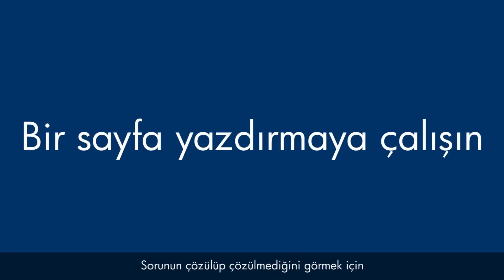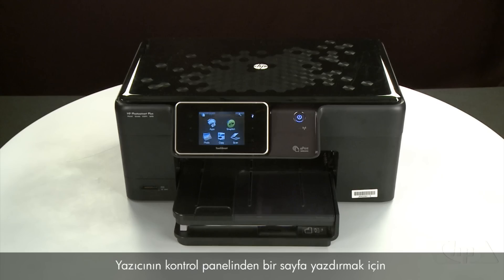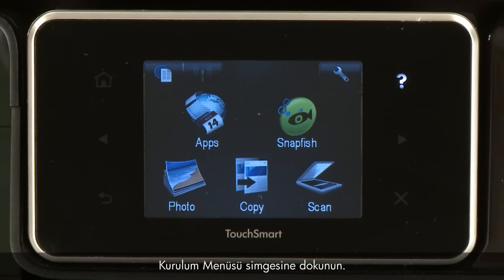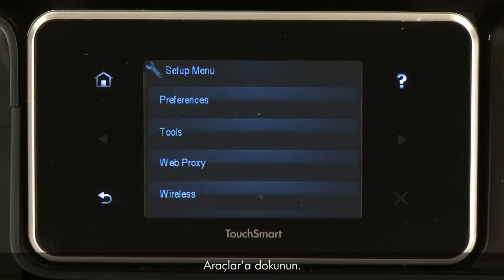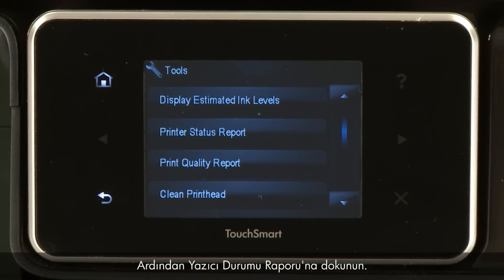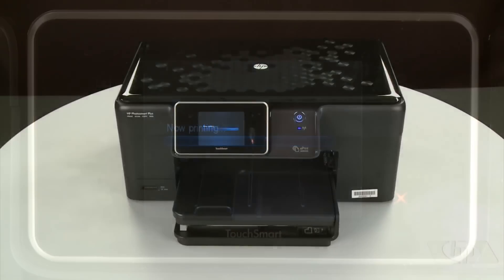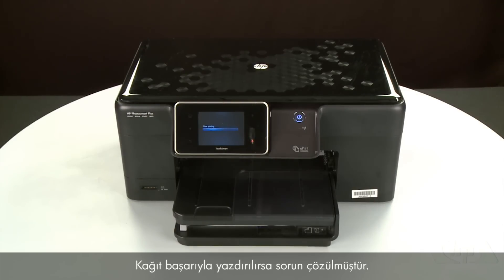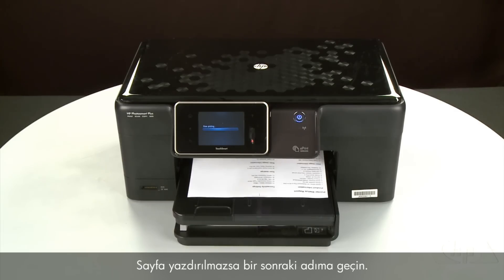Try printing a page directly from the printer's control panel. Touch the Setup menu icon, touch Tools, then touch Printer Status Report. If the page prints successfully, the issue is resolved and you can resume printing as normal. If the page does not print, go on to the next step.